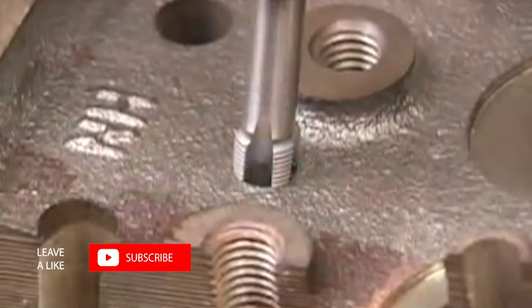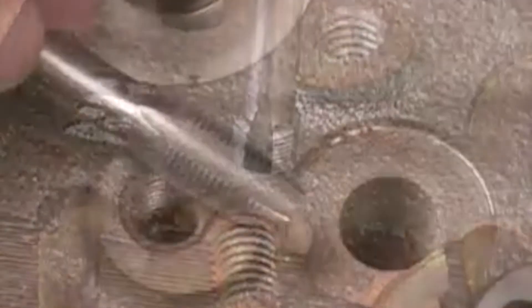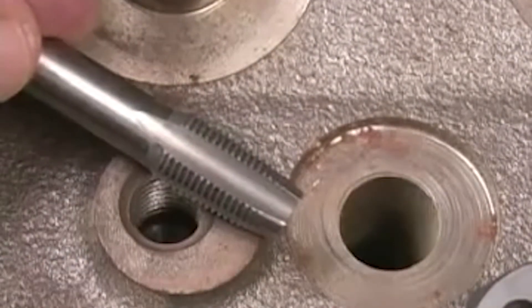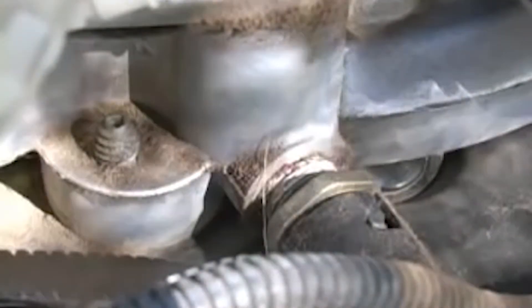This is a national pipe thread tap, and all the procedures are the same except that we stop threading with several of the threads still above the hole. That's because this tap is tapered over its full length, and that taper is there for a reason. When threading in a piece of pipe or a plug, you want it to stop before it passes through the hole — this helps seal it up. I usually stop tapping with six or eight threads showing and then try the plug.